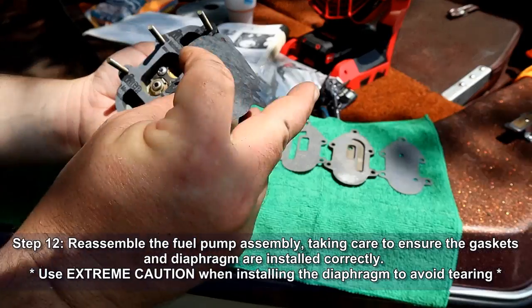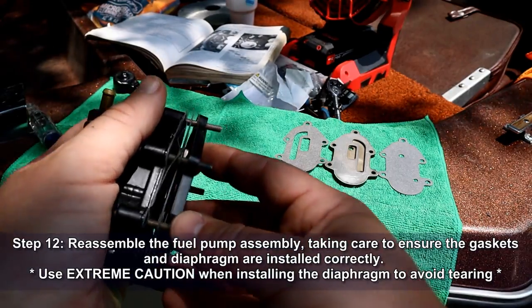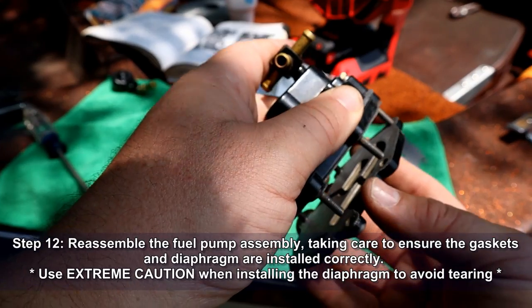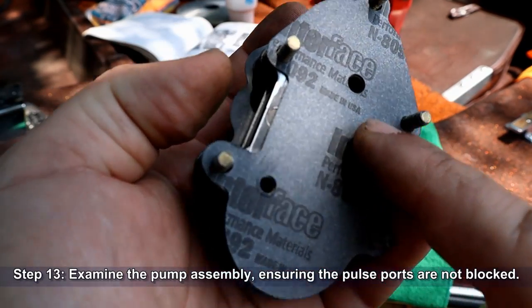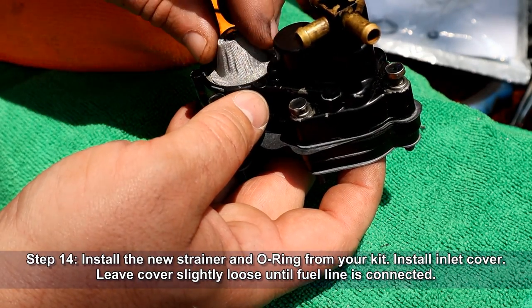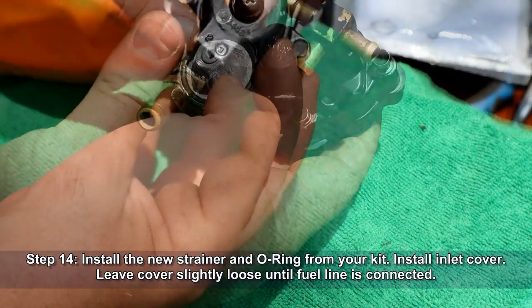Reassemble the fuel pump assembly, taking care to ensure that the gaskets and diaphragm are installed correctly. Use extreme caution when installing the diaphragm to avoid tearing it. Once it's assembled, go ahead and examine the pump assembly and make sure that the pulse ports are not blocked — this one's good to go. Go ahead and install the new strainer and O-ring from your kit, then install the inlet cover. We're going to leave the inlet cover slightly loose until the fuel line has been connected.